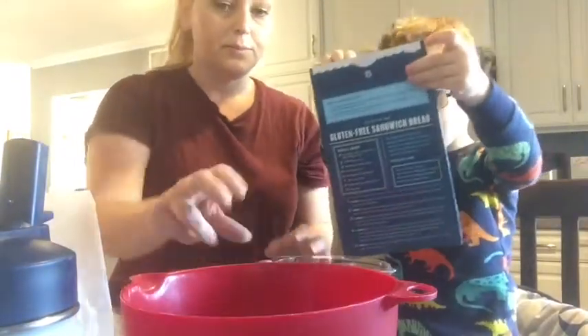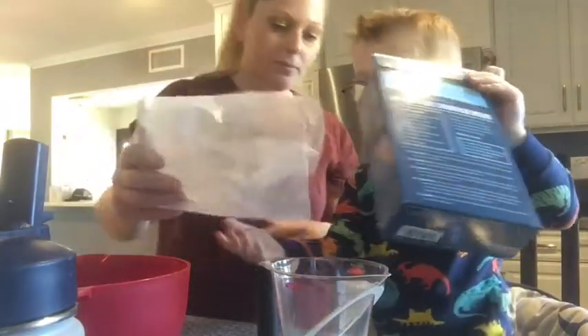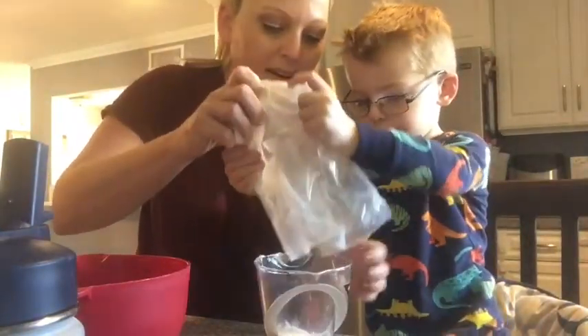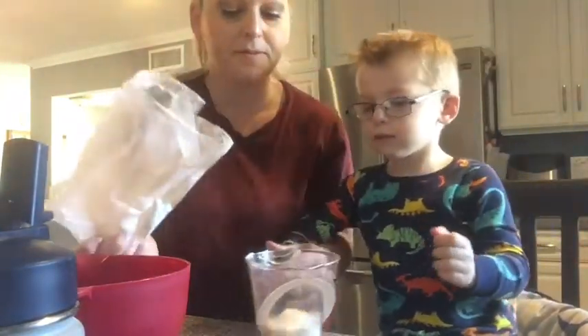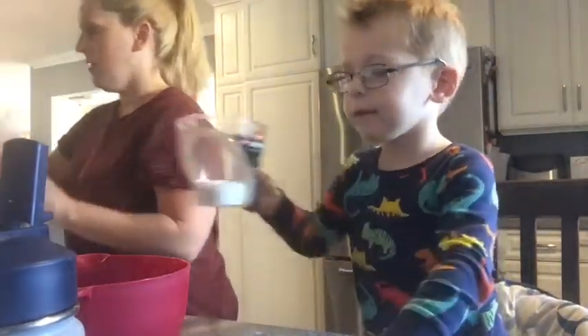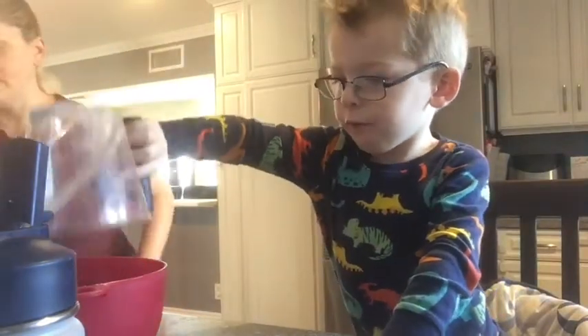1/4 cup flour. Put the flour in here — 1/4 cup. You gonna hold it? It's getting everywhere. We need more. Put it in the bowl. Right on track, we're making a big ol' mess. For the crust.